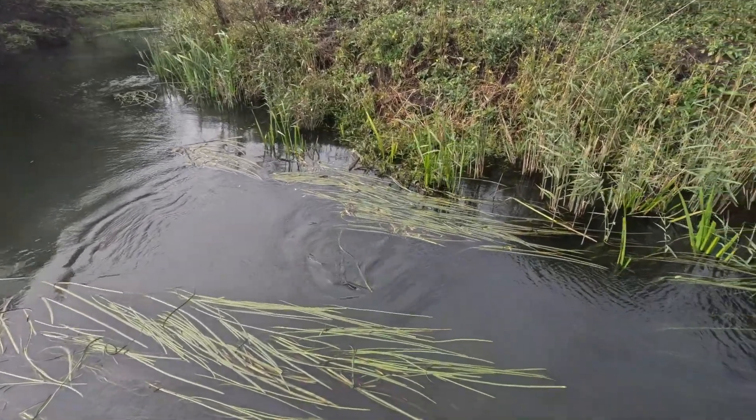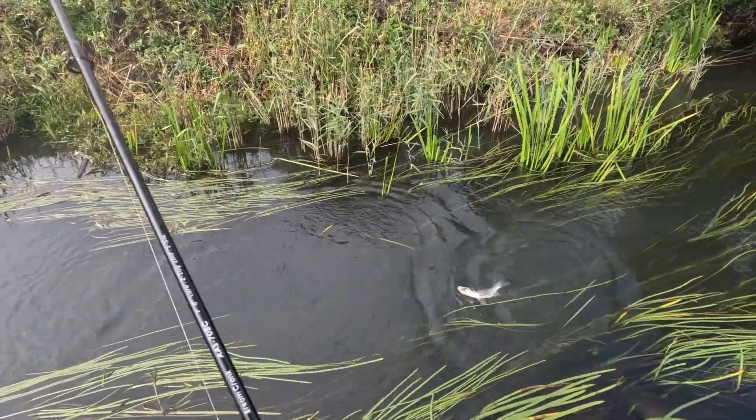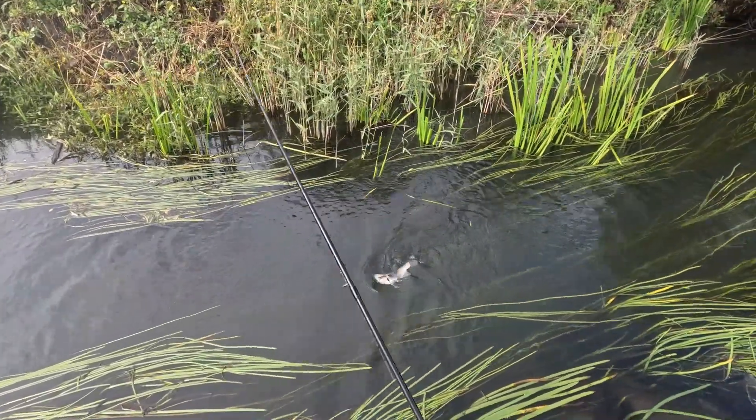Good little fish. What is it — a perch? It's a bream, is it? No, it's a perch, it's definitely a perch.